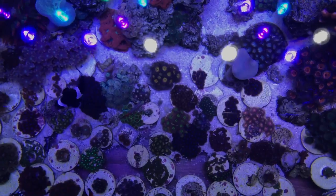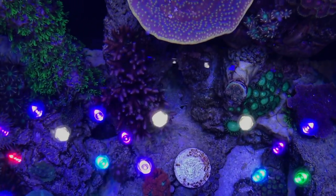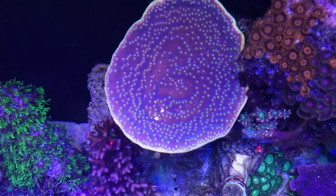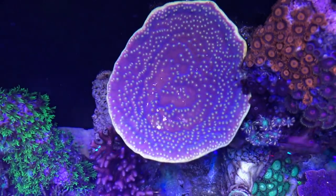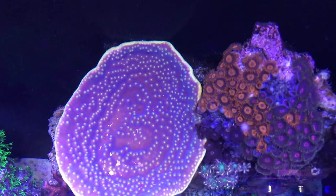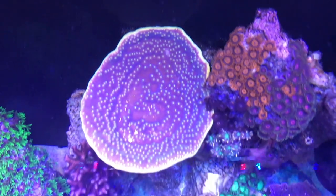If you haven't seen your tank from the top, you really should. This thing has gotten huge. Zoas, growing.